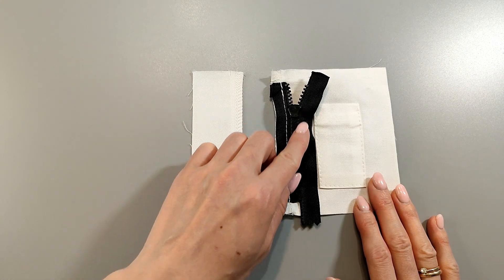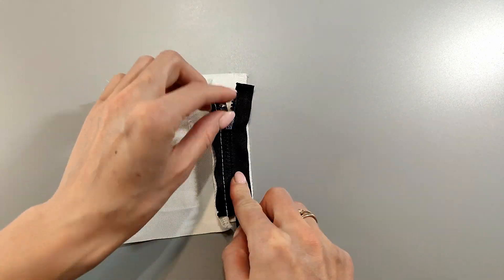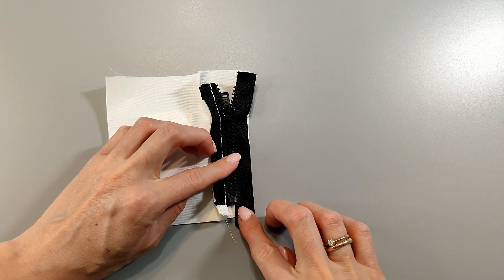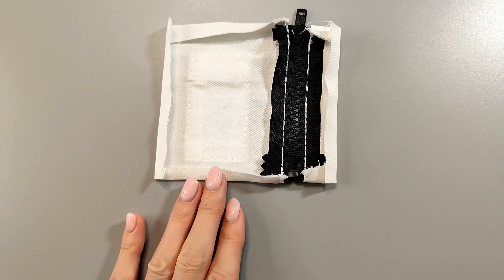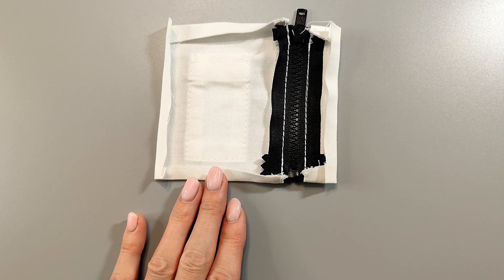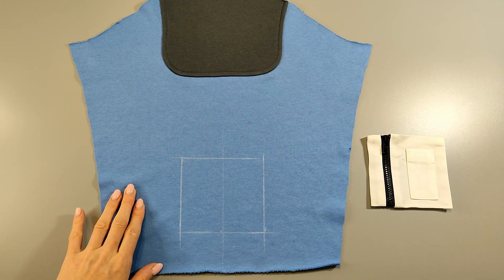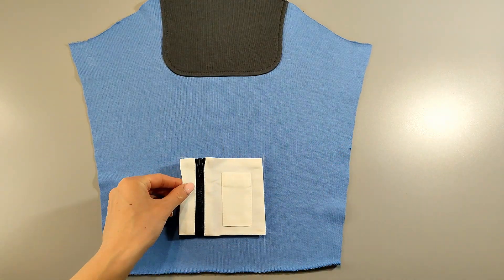Sew the other side of the zipper to the pocket placket in the same way and press. Top stitch on both sides of the zipper, 0.1 centimeters wide. Press the lower pocket on all sides. Mark the stitching lines for the pocket on the left sleeve and stitch it at 0.1 centimeters from the edge, then press.